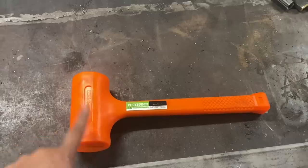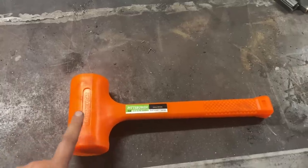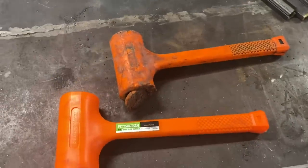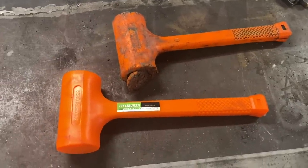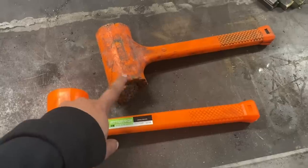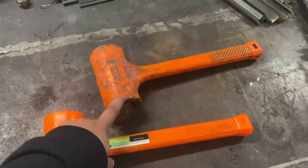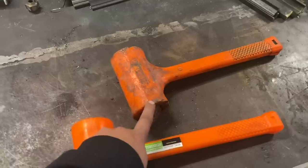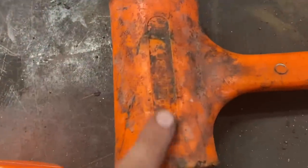This is not the first hammer like this I have had — it's actually the second. These are the same exact hammers. I have had this hammer for approximately five, maybe six years, possibly a little bit longer.